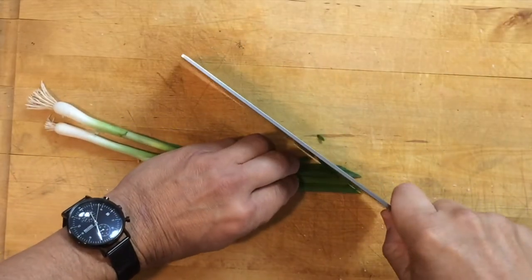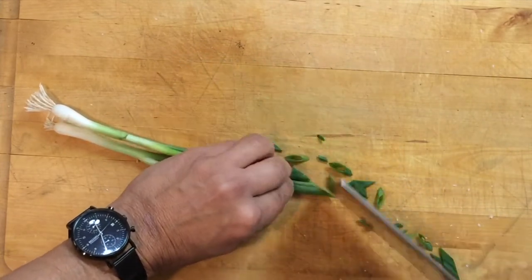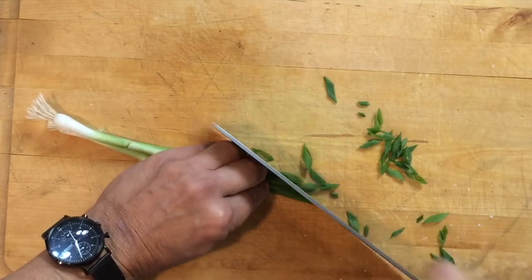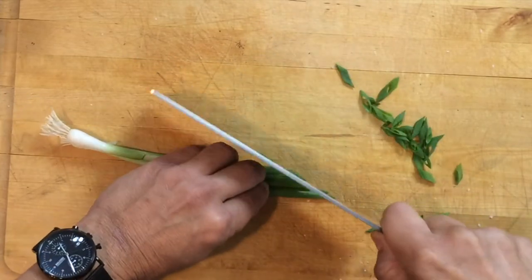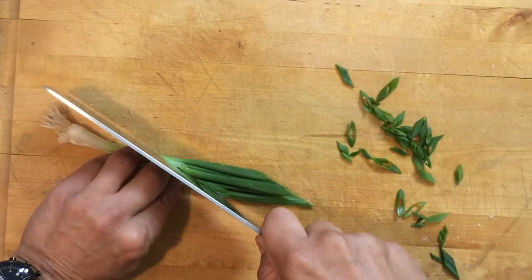I'll cut some green onions for garnish. I'm cutting these on a pretty thin angle — about a 45 degree angle — just to sprinkle on the dish. I'll cut some bigger pieces as garnish also.